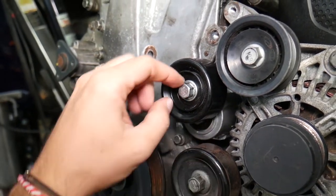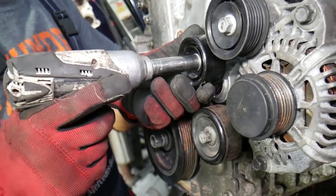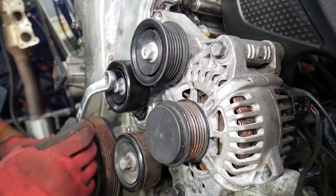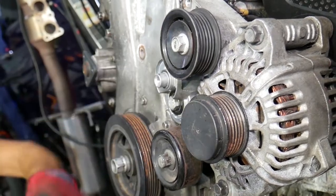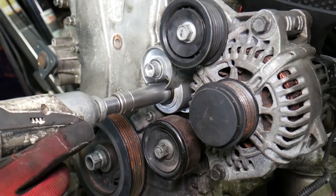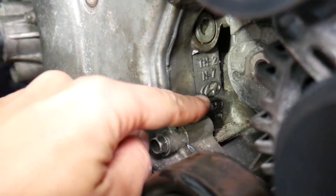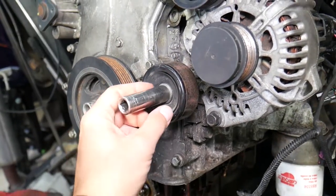For the tensioner pulley: to release belt tension you go counterclockwise, but this is a reverse-threaded bolt, so to remove it you need to go clockwise. Use a wrench if it's very tight. Underneath there is another bolt that is normal-threaded — go counterclockwise to remove that one. You can see the engine block is stamped with Hyundai and Kia, confirming this engine is shared between both brands.